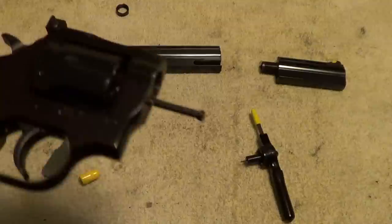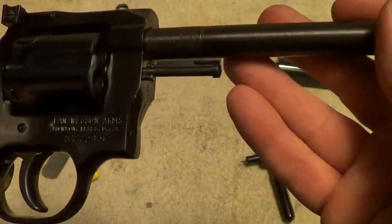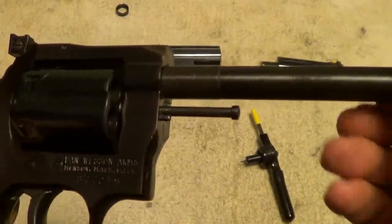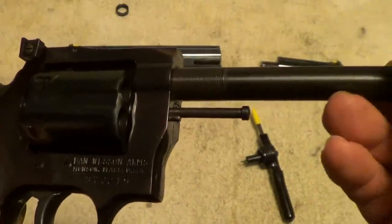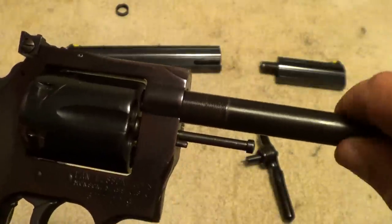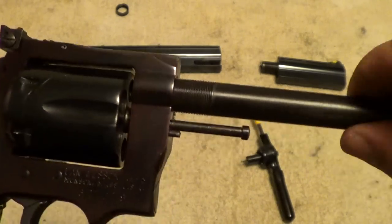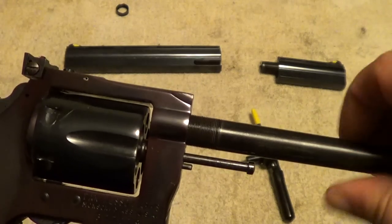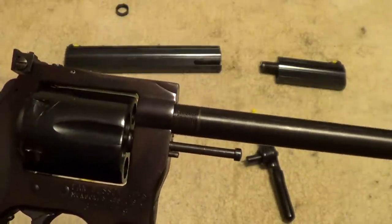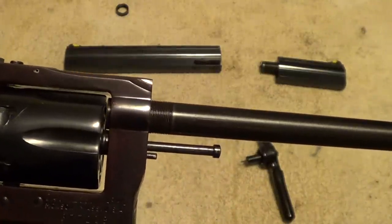Of course it only fits in one way, and you've got to get it started straight — that's kind of difficult to do reaching around the camera, but there it goes. Now you run it in until you get it close to the cylinder. I probably should have had the eight inch barrel installed and switched to the four inch — it would have been easier to do on camera that way.